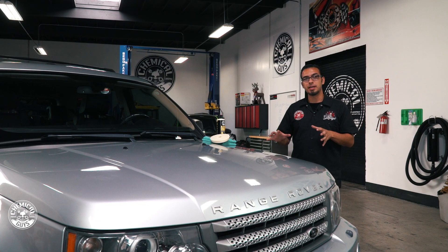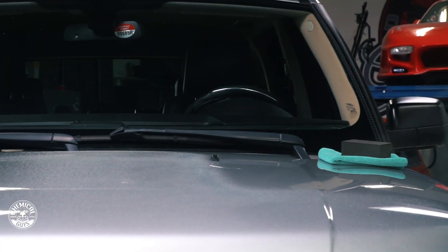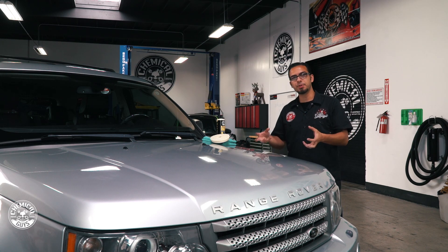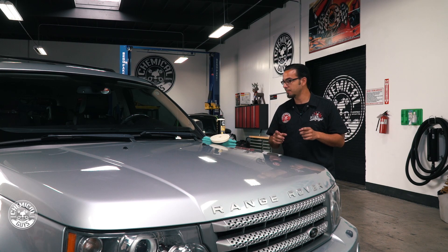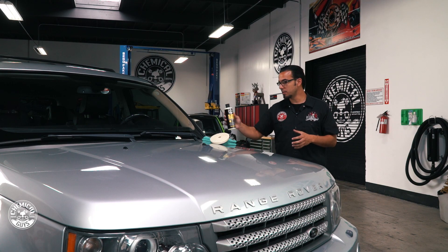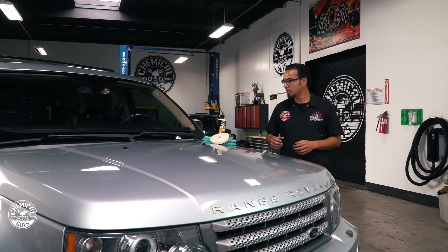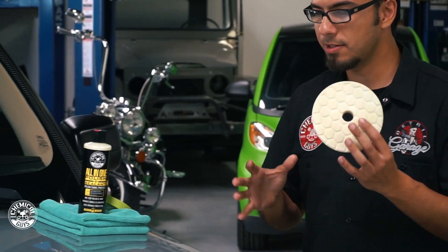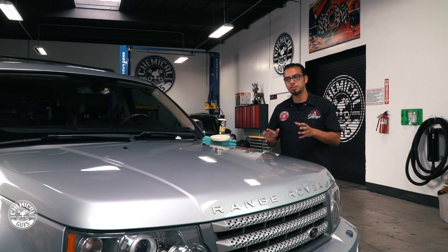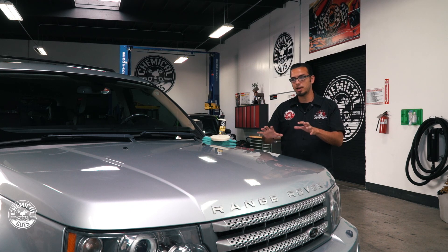Now I'm going to move on to the painted surfaces. After using EcoSmart I took care of all that loose dirt and debris, and then using our Clay Block you can hear that super slick finish — all the impurities have been pulled out of the pores of the paint and now we're ready to polish. I'll be using V4 All-in-One Polish and Sealant, a micro-abrasive polish that takes care of minor scratches and swirls while leaving behind a protective layer of sealant. I'm using our Torque 10FX with a white finishing pad, and I'll tape off half the hood to show the difference between a polished and non-polished side.